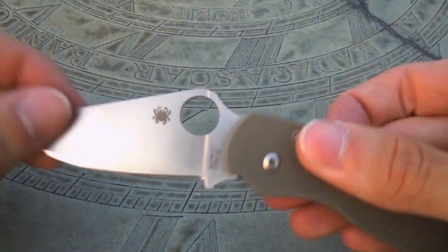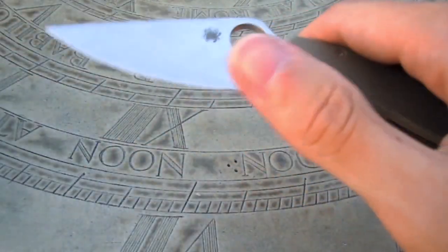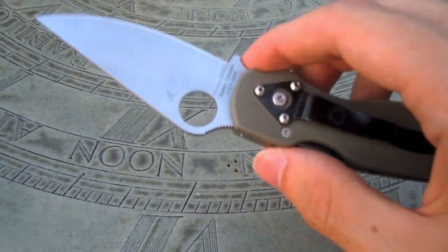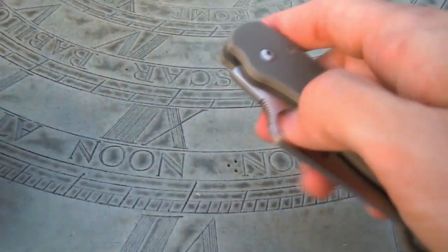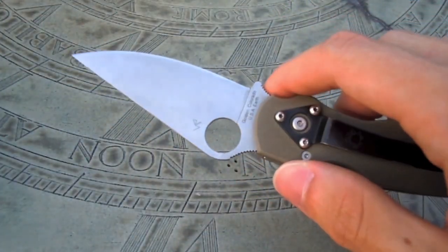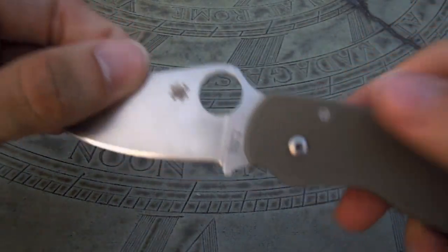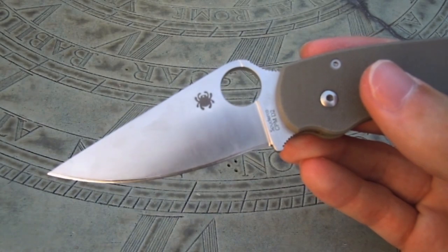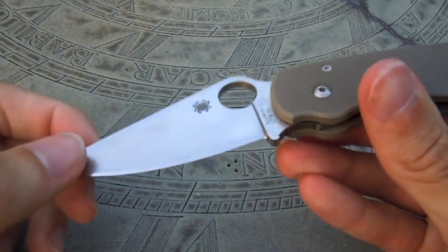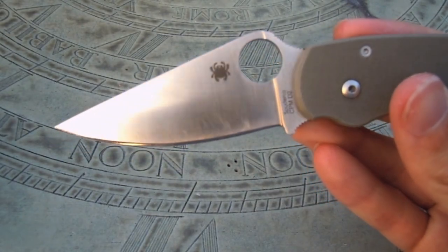Onto the blade — nice large opening hole, which really allows you to get a good purchase on it and fling it open. Nice and fast. This knife is extremely smooth; the opening is just lightning fast with no resistance. I did get this used so it has some nice scuff marks on the blade, which I think gives it some character, and I have added some with my own use.